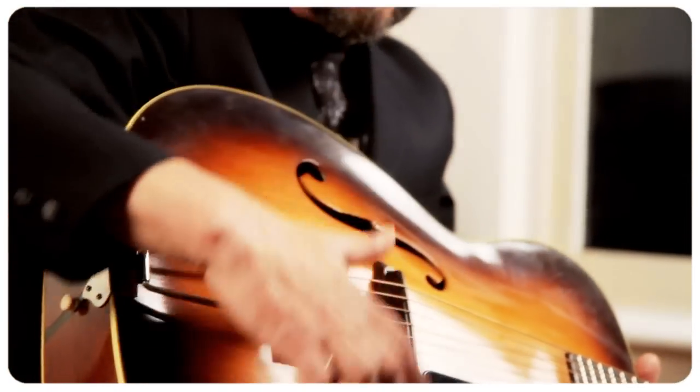Martin has always been known for the flat top guitars — country and western, bluegrass, folk — and they sort of thought, let's make a jazz guitar.